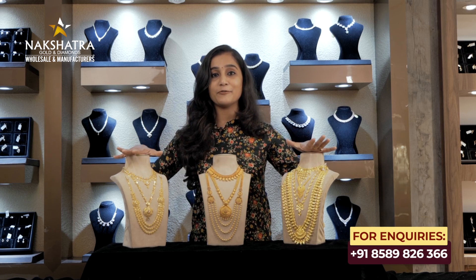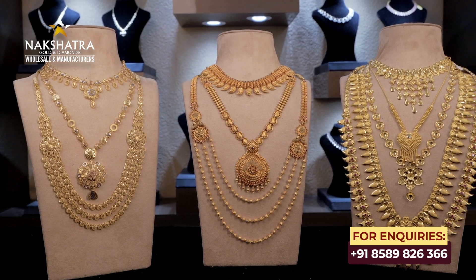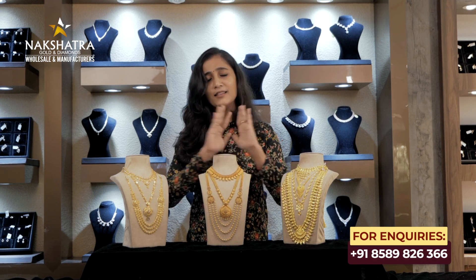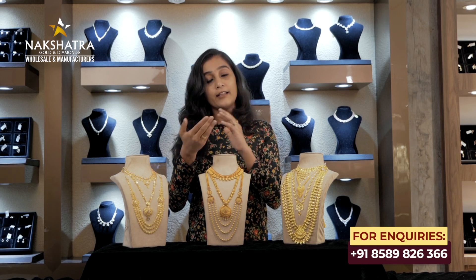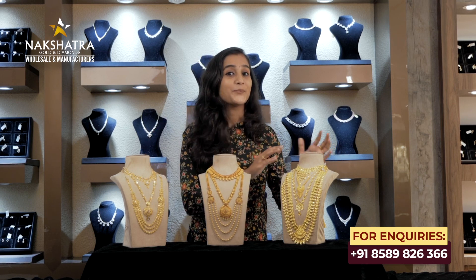I am going to highlight three different kinds of collections. Therefore, if you do not want a full wedding set or a mix, you can choose a small piece or a larger piece depending on your need. If you have any questions, please leave a comment or contact us with your inquiries.